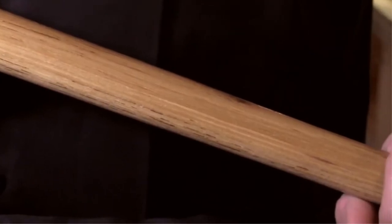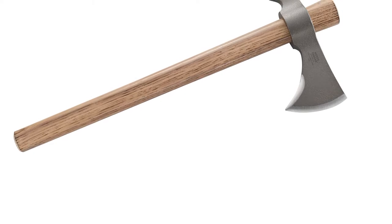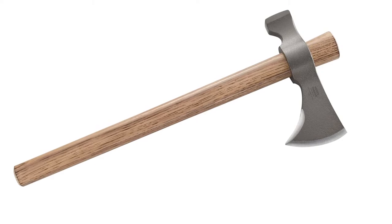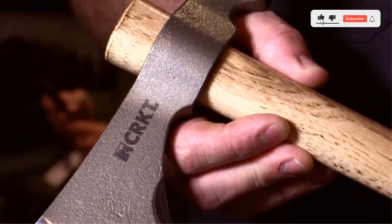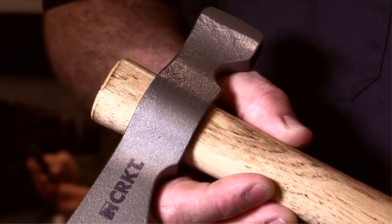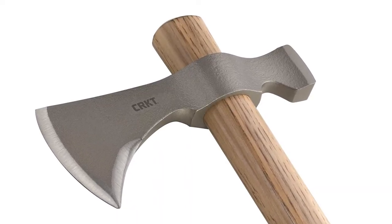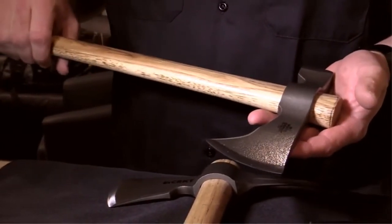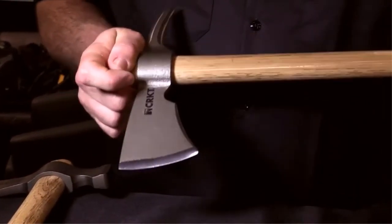The Chogon's pole is a hardened hammer, increasing the hawk's utility. You can also remove the handle to turn it into a scraper, just in case you want to turn a deer's hide into clothes. The head does have thin cheeks, so while it's okay at chopping, it's less effective at splitting wood and will get stuck in larger logs. There are two sheaths available for the Chogon: one is a blade mask, while the other incorporates a blade mask and straps for both the hammer pole and the handle. Unfortunately, neither comes with the hawk and they have to be purchased separately.